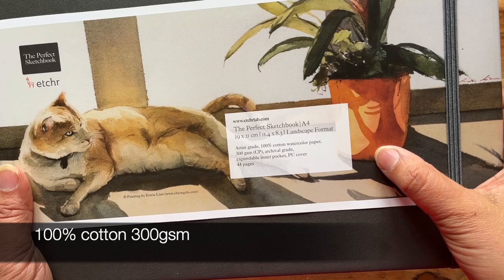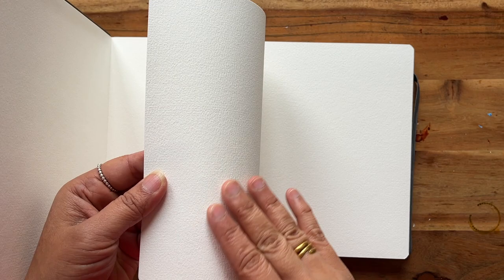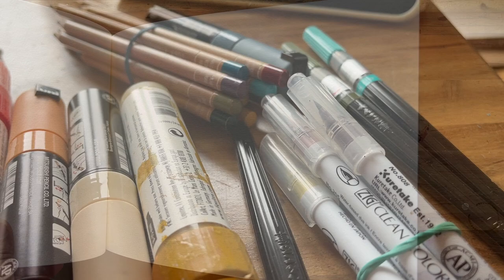It says it is 100% cotton watercolor paper, 300gsm. The pages are beautifully thick and quite textured. I'm going to be really interested to see how this performs with my watercolor and mixed media.